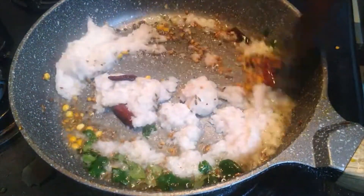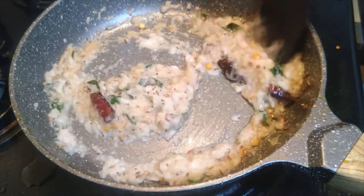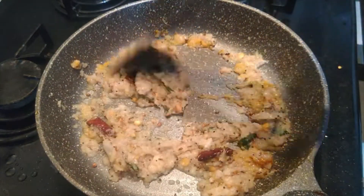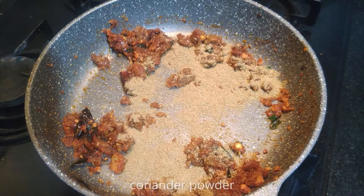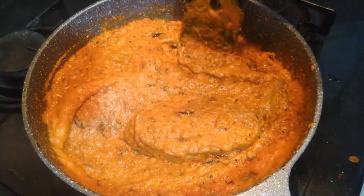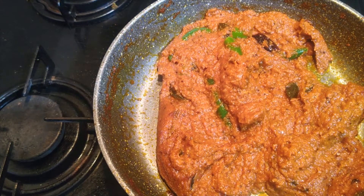If you're making tomato paste, you can add tomato paste. When you add onion paste, it will be added. I will add a little tomato paste in the pan. Add a little chili powder and coriander powder. Add a little tomato paste in the pan.